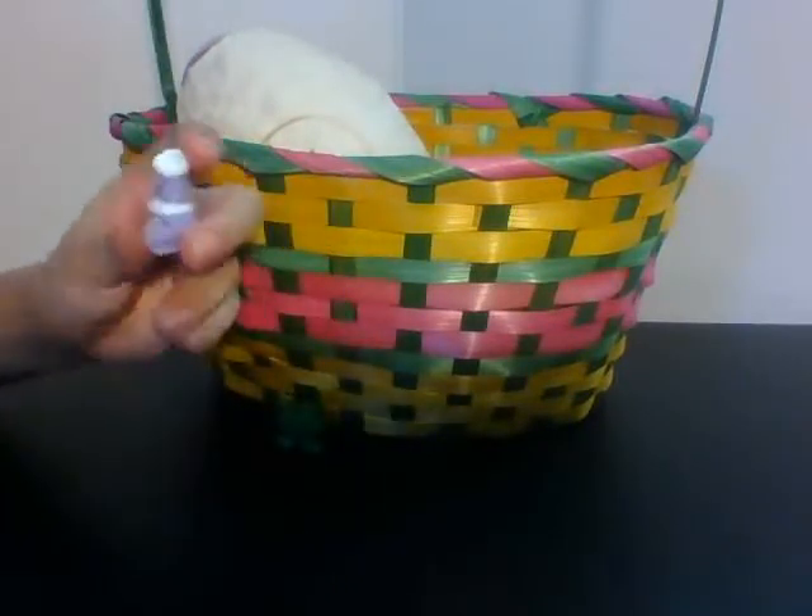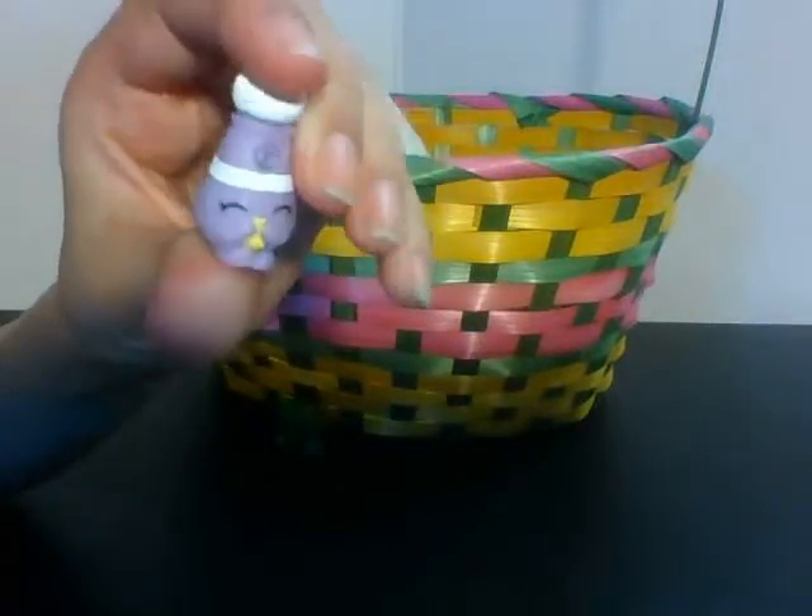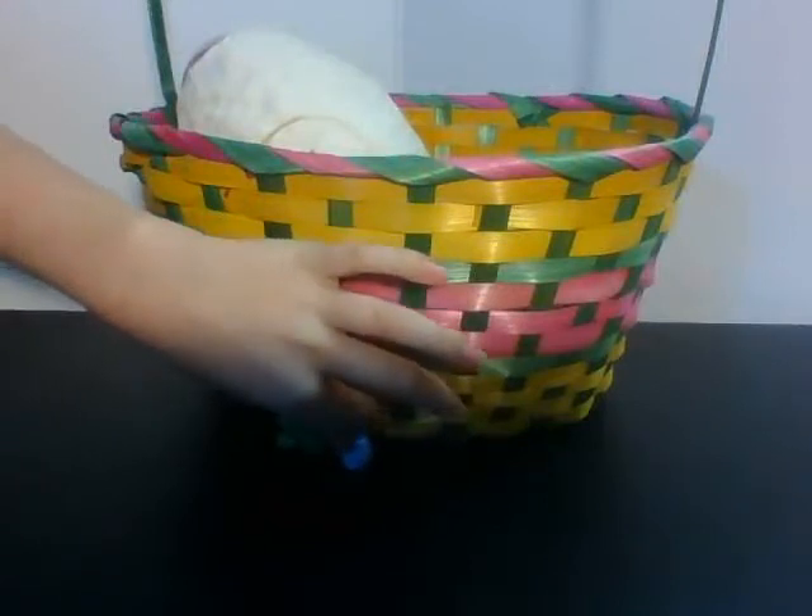Ooh, it's a Season 1 Shopkin! This is Peppa Pepper from Season 1, and she's very cute. Pretty next to a frogger there.